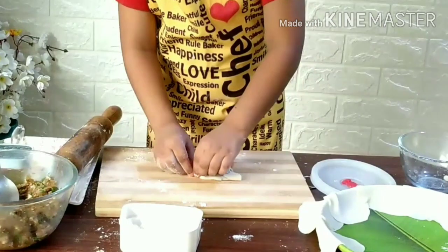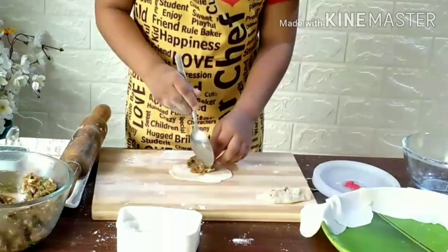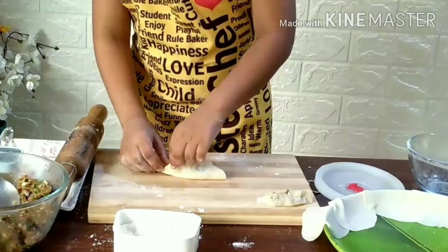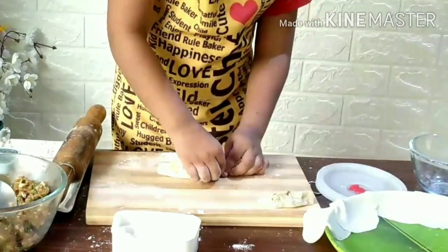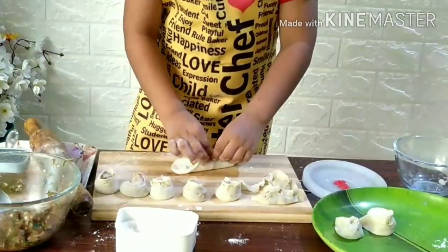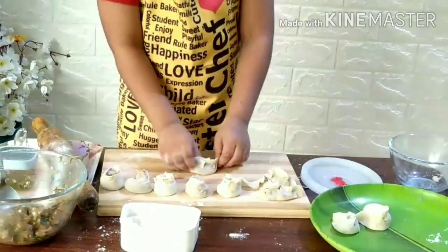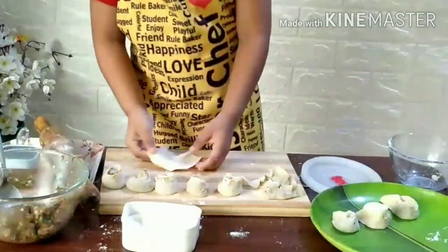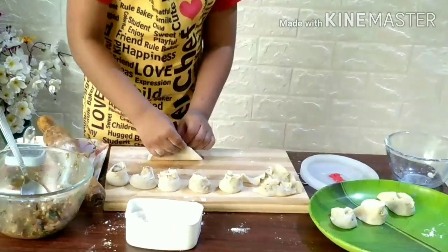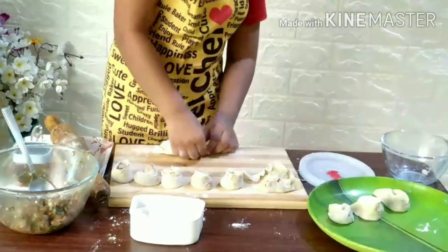Properly sealing is very important because when we do not seal properly, the stuffing will come out. If you don't like chicken momo, you can follow my veg momo recipe also. The link is in the description box. Stuffing is almost done.